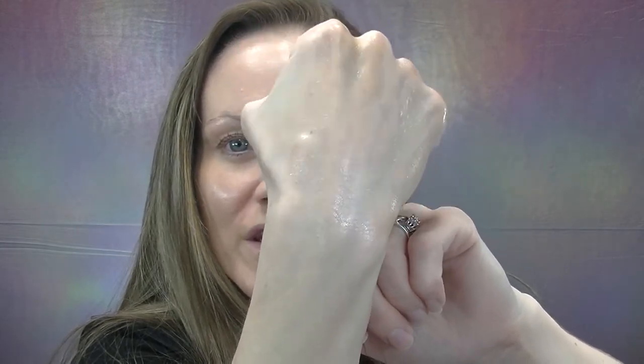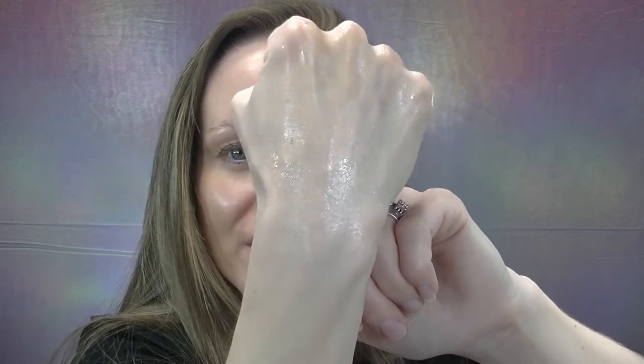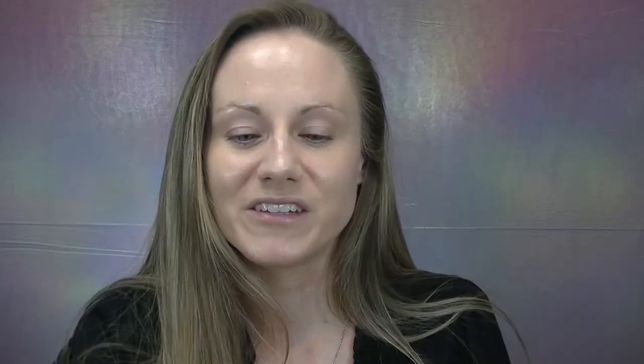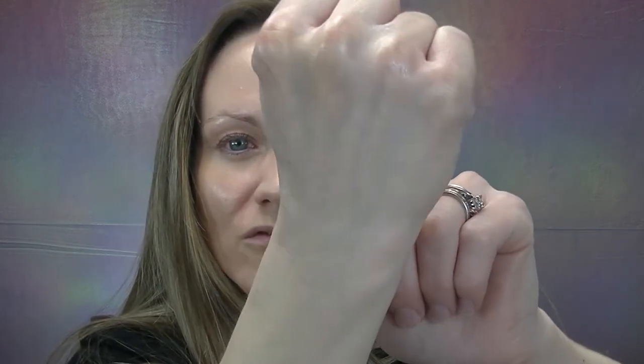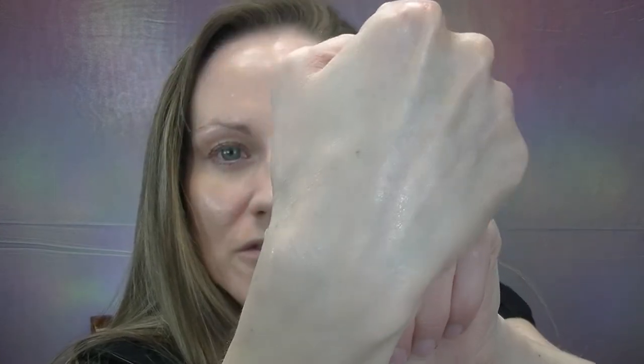I gave the Kapari body gel a few minutes to sink into the skin. It doesn't really have that super wet look anymore, however there is definitely still that natural glowy sheen. Overall this is just a beautiful product.